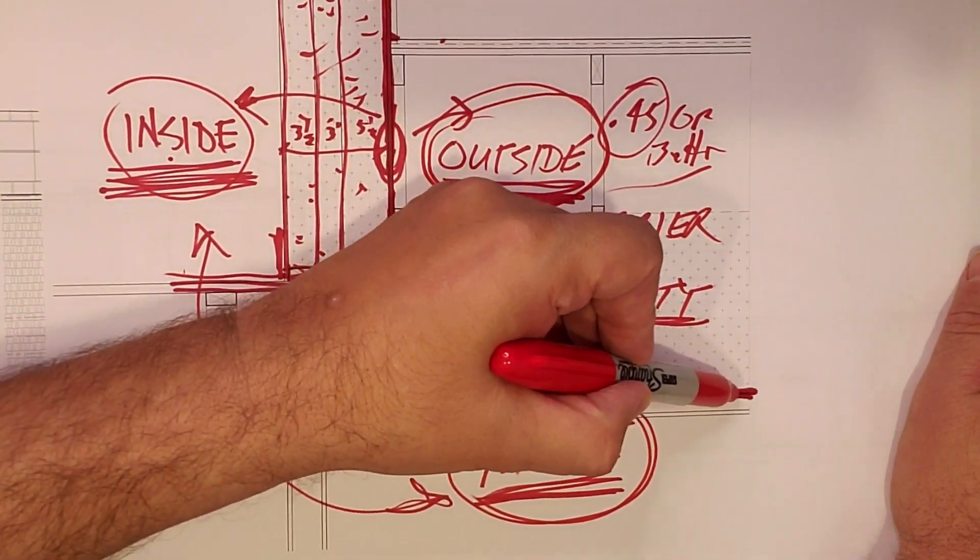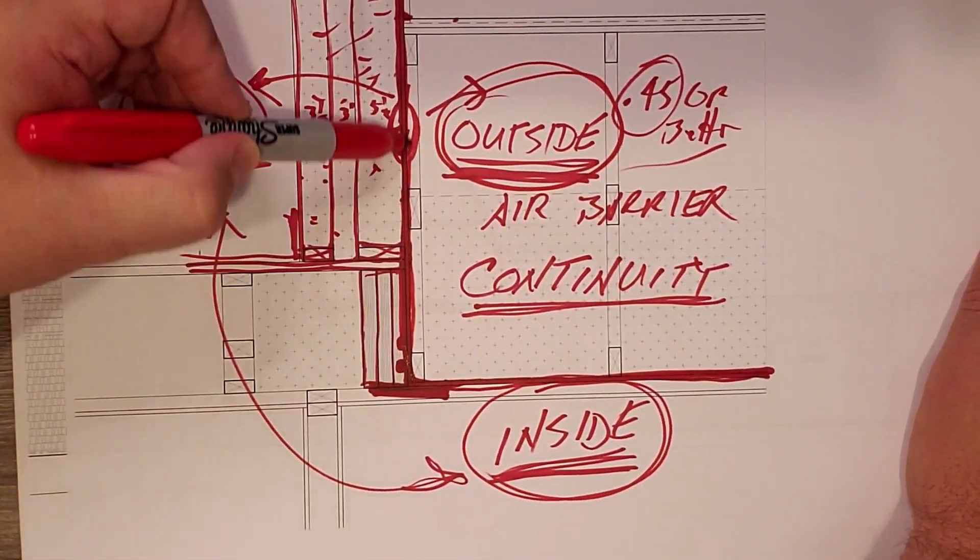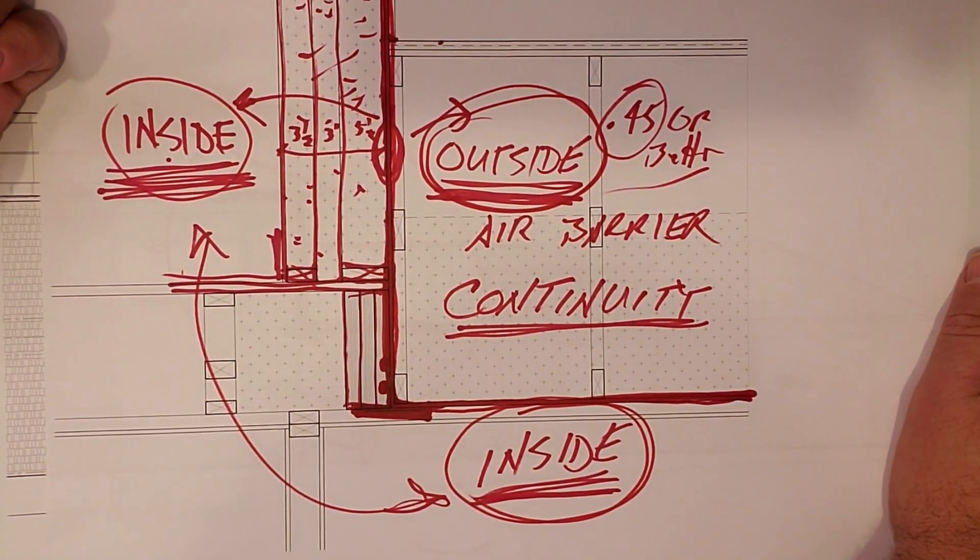Big Red, giving it to you live. Red line test. Air barrier continuity. Hope you enjoyed that video. Continuity is always the key — it's one of my favorite words when it comes to building science.